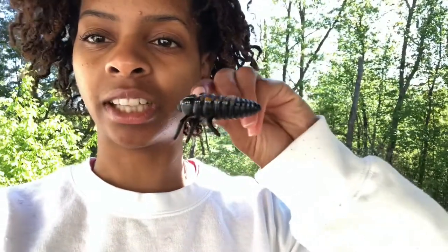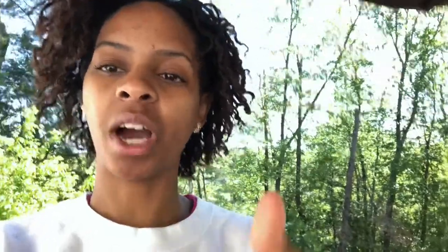Next, we have our larva. This is what we've been seeing our ladybugs look like. They have six legs and some really cool jaws. And then they turn into our pupa.